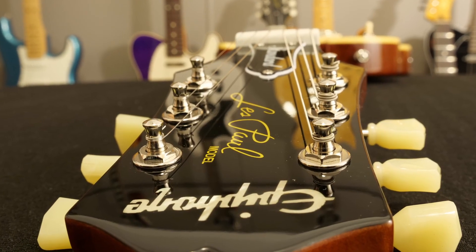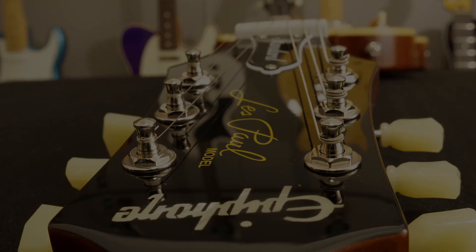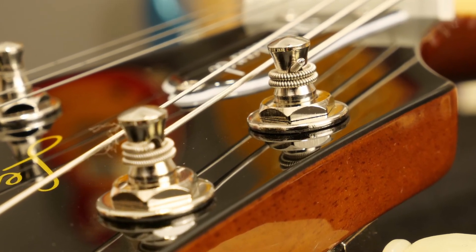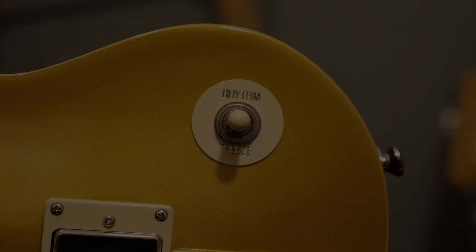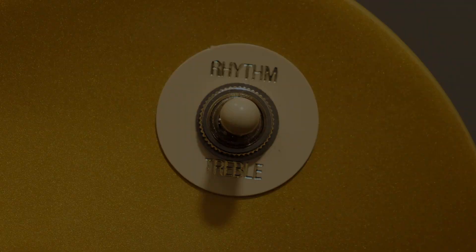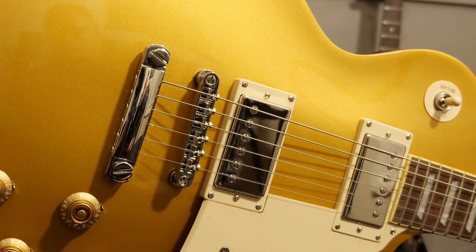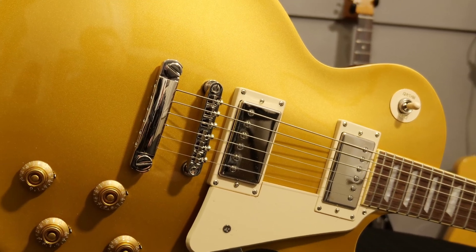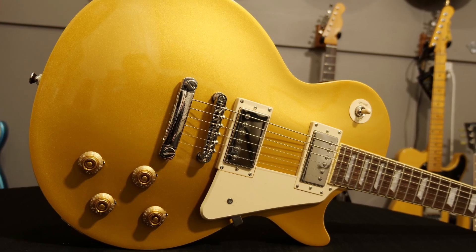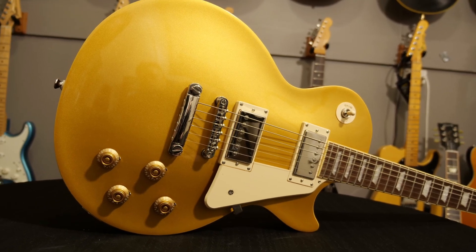This is my fifth Epiphone, the third in the Inspired by Gibson range. Not one has disappointed me. There will be a demo coming soon. Please subscribe and thanks for watching.